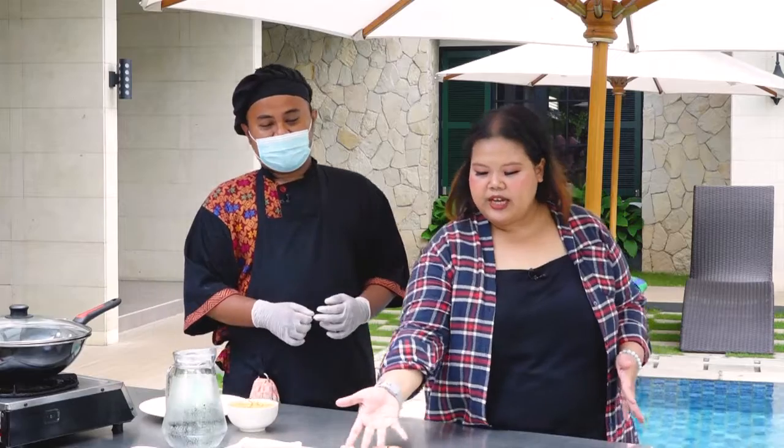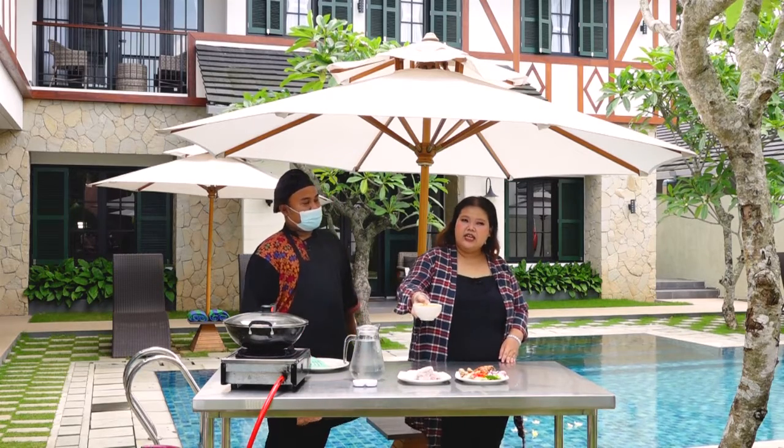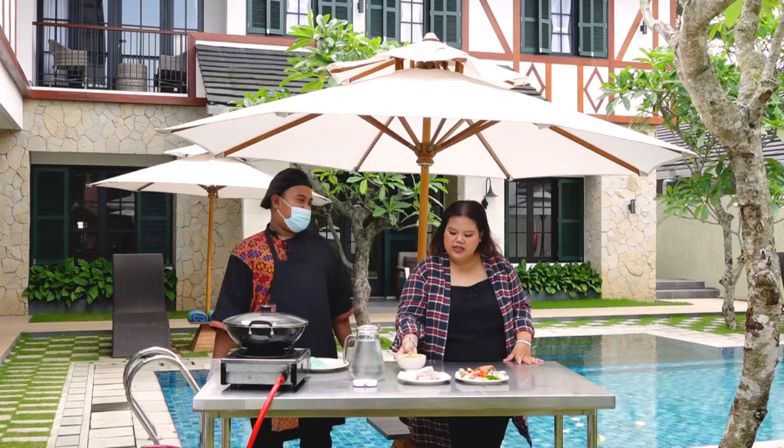Bumbu-bumbu ini nanti akan di-blender, jadinya seperti ini — dihaluskan jadi kayak gini. Jadi nanti di-blender, tambah minyak dikit ya? Oh, tambah minyak — tanpa air. Oke.